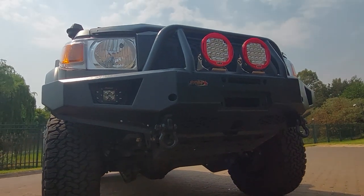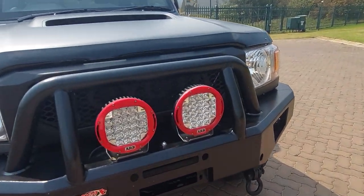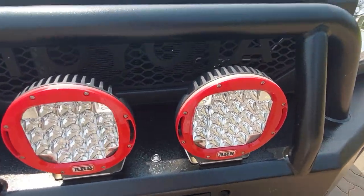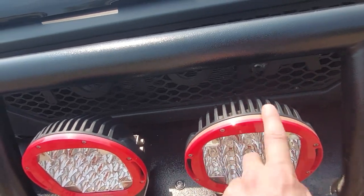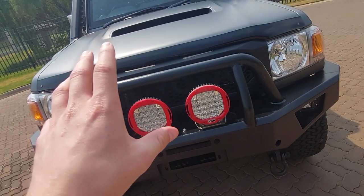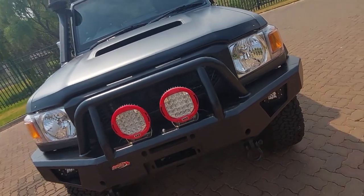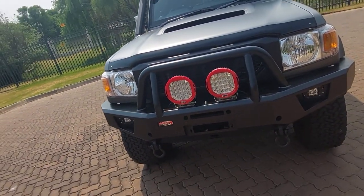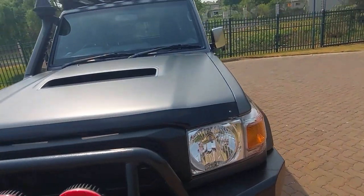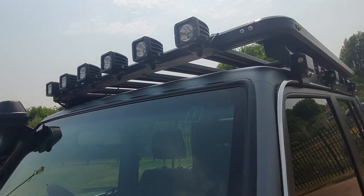On the bull bar itself we have ARB spotlights — they're going to set you back 27 grand. You might wonder why you'd pay that much for something that's fading — I'm not sure why, maybe it was a bad batch of plastic — but they are extremely bright. Just don't use them on the highway or people will start flipping you off. We also have six lights on the top.